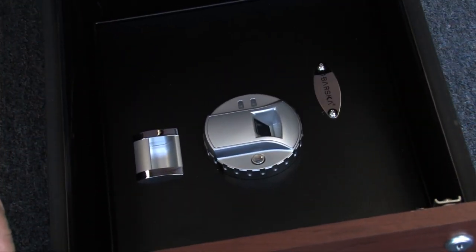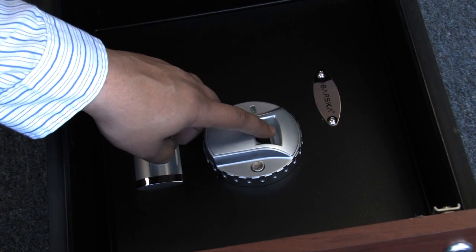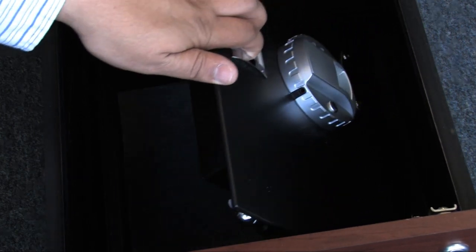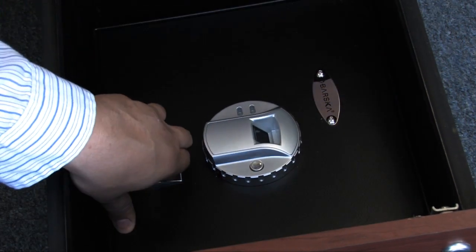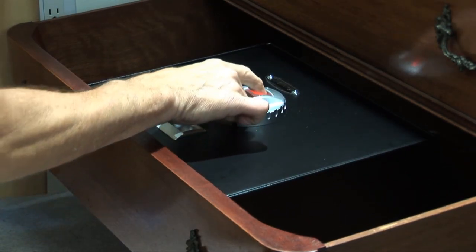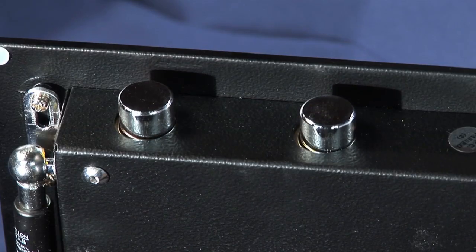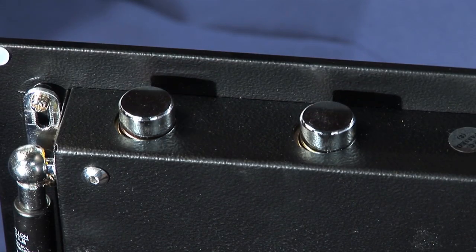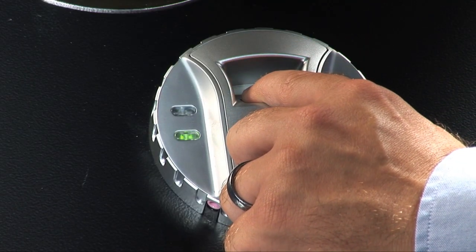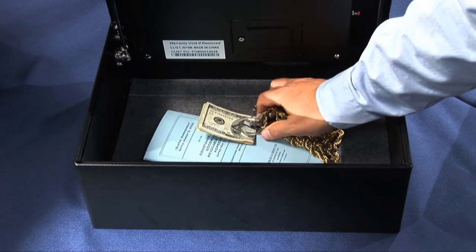One of the most popular is the top-opening biometric drawer safe. Fingerprint control lets you store up to 30 users. Pre-drilled holes allow the safe to be mounted, and because it fits in a drawer, it's easily accessible in a nightstand or file cabinet. The motorized solid steel locking bolts are easily activated, meaning you can access your valuables quickly and when you need to the most. Store important papers, cash, jewelry, or electronics.